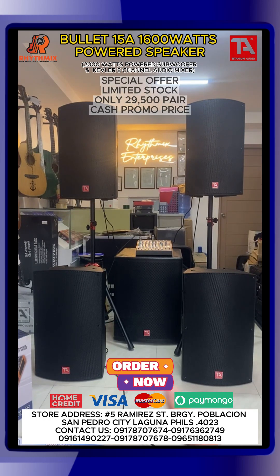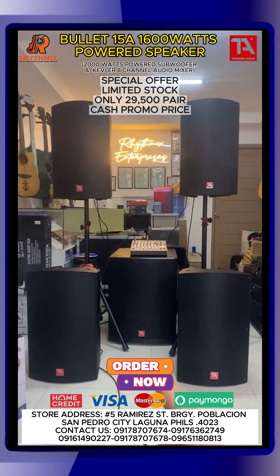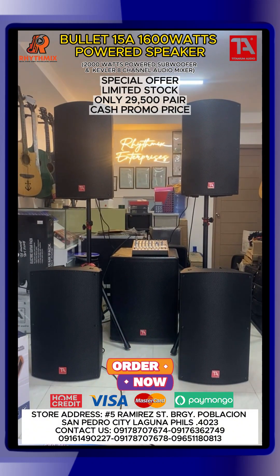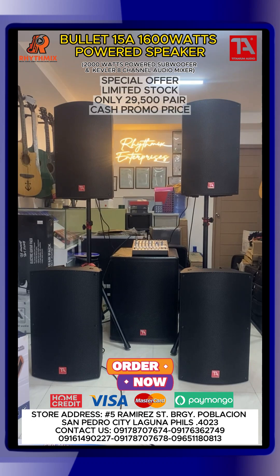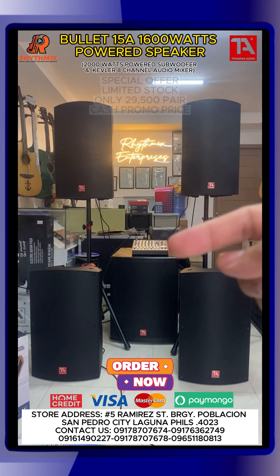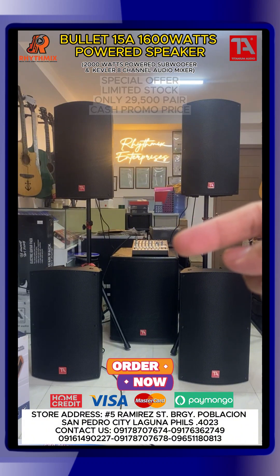Tapos yung sa buffer naman, nasa gitna natin ito sa buffer yan. Sorry malikot — yan, ito sa buffer yan. Yan ay 2,000 watts na powered subwoofer, Titanium Audio din ang brand. So ito itong mixer na to is 8-channel na professional audio mixer ni Kevlar. Yan yung gamit natin ngayon — naka-Bluetooth tayo gamit ng cellphone.